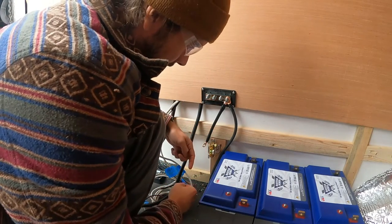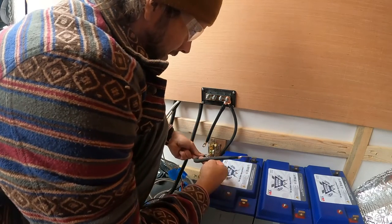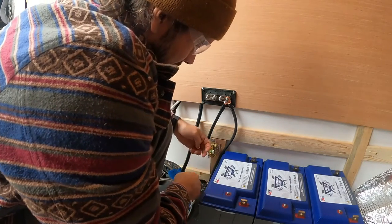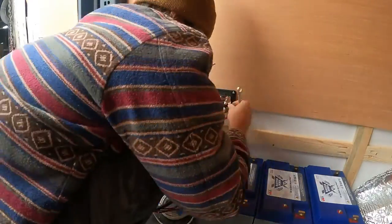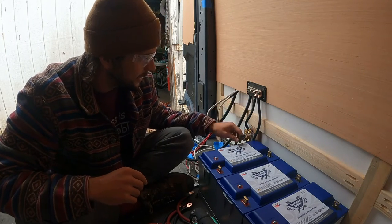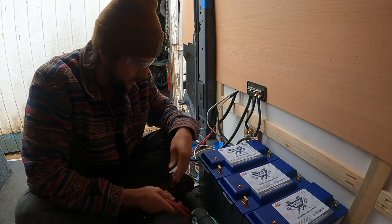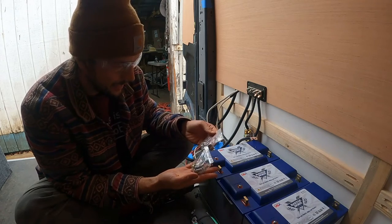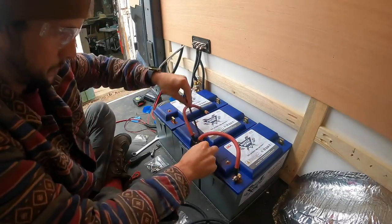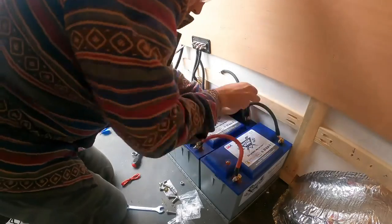I'm hooking up my shunt here. I'll go ahead and throw my freshly cut, crimped, and heat shrunk wire onto the battery terminal, and this is going to attach to the shunt terminal. I've got my shunt in place for my Renogy battery monitor, and it's hooked up to the bus bar and connects to the battery. Now I'm just going to wire my batteries in parallel using the provided screws from Battleborn — basically just chaining them together, positive to positive and negative to negative.